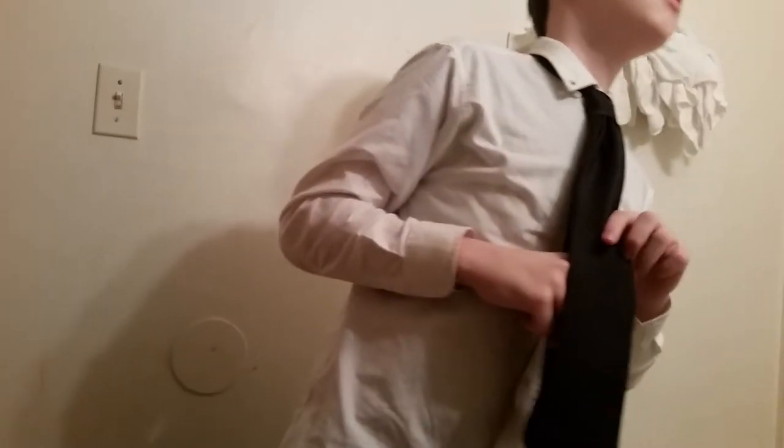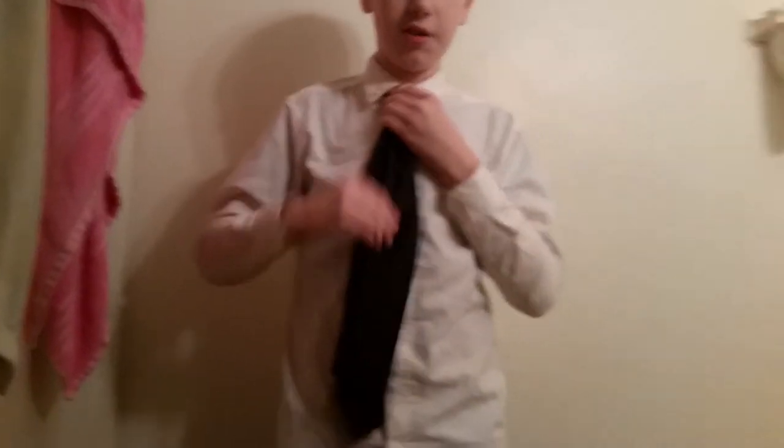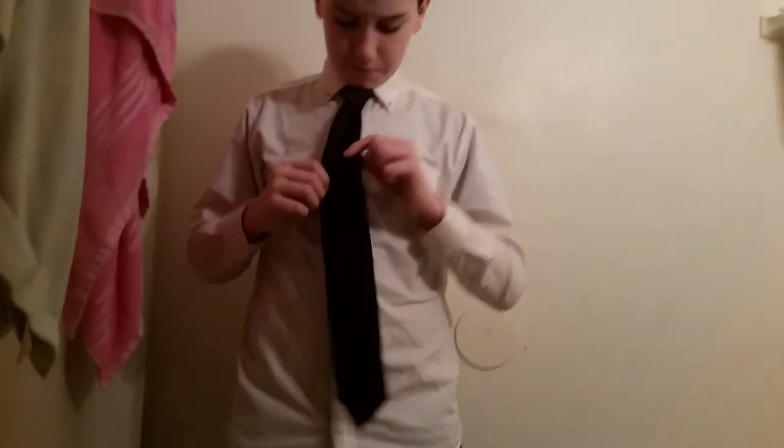And it should look somewhat like this. I could have messed it up, I don't know. But yes, this is how to tie a four-in-hand knot.